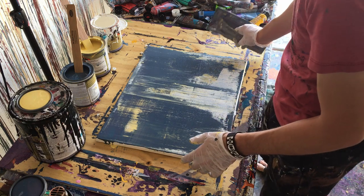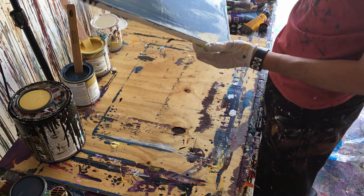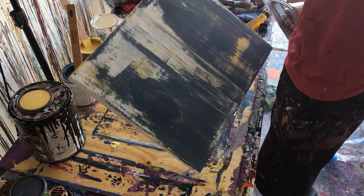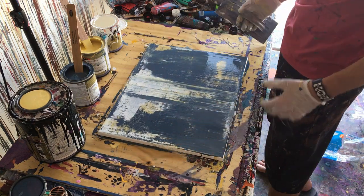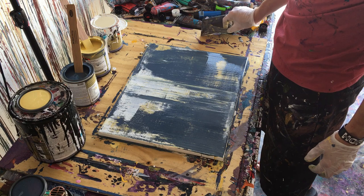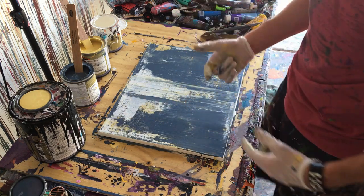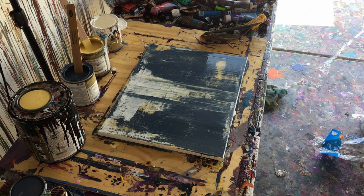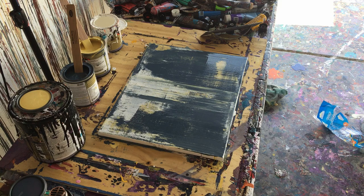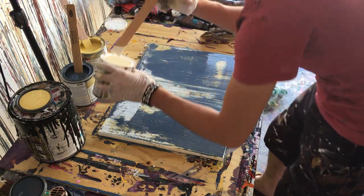Honestly, I don't hate it, but I really don't like it either. I just can't leave it this way. I'm going to go ahead and run through all the colors again, but we're going to do it this way, one at a time, like we did — because if I do it with all the colors at once, it starts to blend them, and I really don't want to do that.